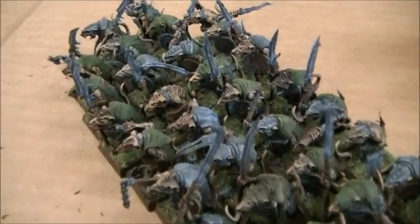The studio Skaven army is progressing nicely, with around 50 models already complete.